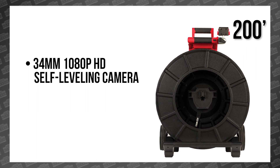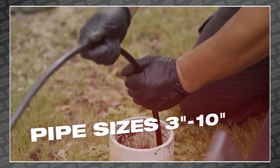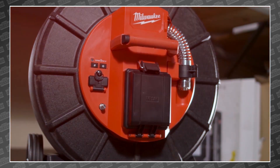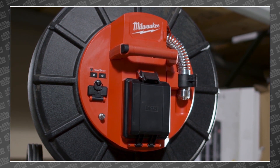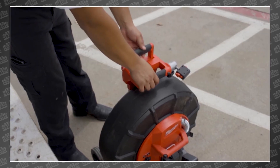The 200-foot reel features a 34-millimeter 1080p self-leveling camera head and a 12-millimeter push cable, perfect for 3-inch to 10-inch pipes. Both reels have built-in telescoping handles and wide wheels, making it easy to drag around all types of terrain.